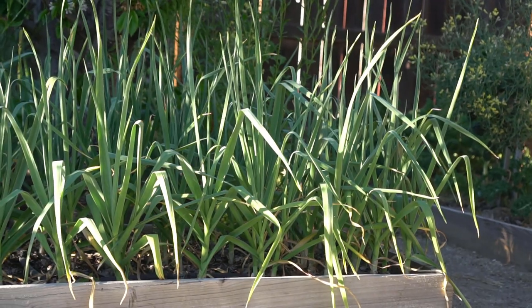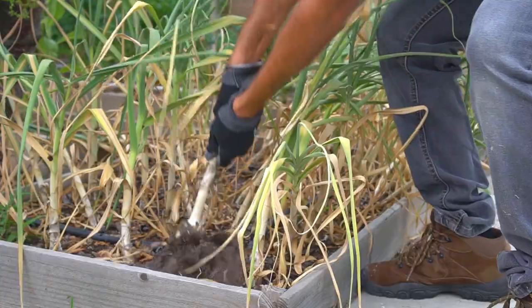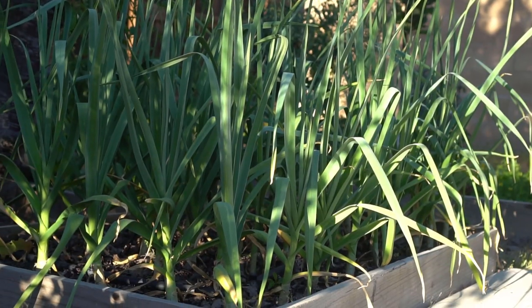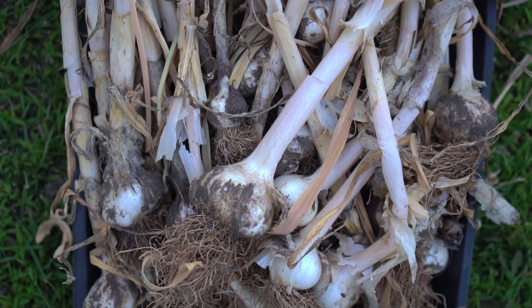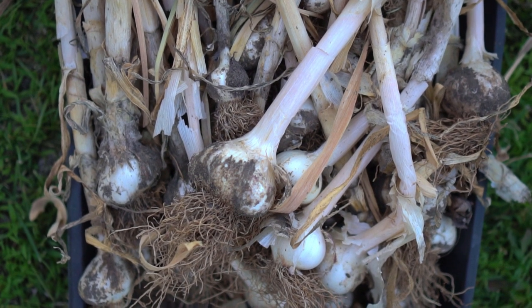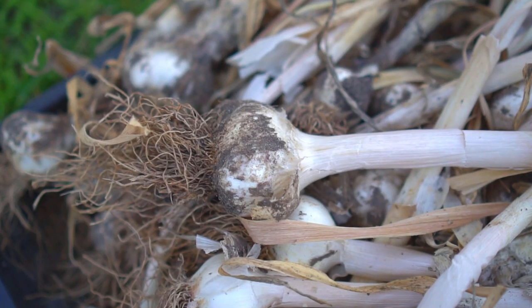Number seven: garlic. Garlic is very easy to grow and stores for a really long time — in a cool dry place you can store it for three months or even up to five to six months. Garlic is similar to onions: if you're in zone eight and above with a mild winter, plant in fall in September or October and harvest in May. If you live in a zone with snow, plant in April or May and harvest in fall. Make sure you properly dry and cure your garlic before storing and it will keep for up to six months.